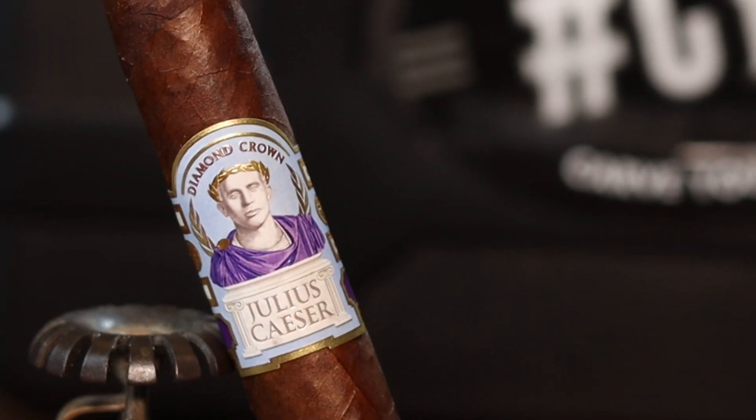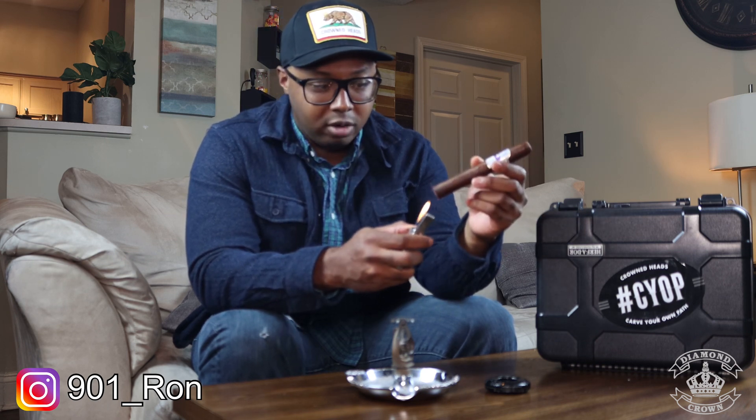This is a Toro, which I believe is a 6x54. We'll just cut it up, light it, and tell you what we think. It's got a pretty average double cap to it, a little on the tight side, but I'll tough that one out and see how it goes. Try not to cut too much off of it. Figured I'd give you a straight-up cigar review today — I know some people don't drink and don't want to see too many pairing videos, so I'm gonna do better about doing straight cigar reviews.